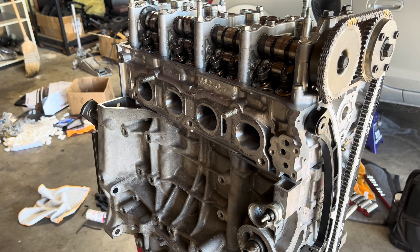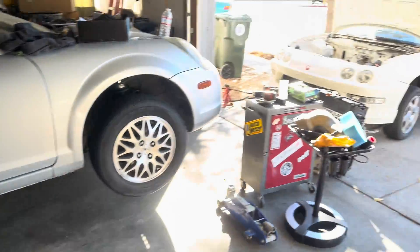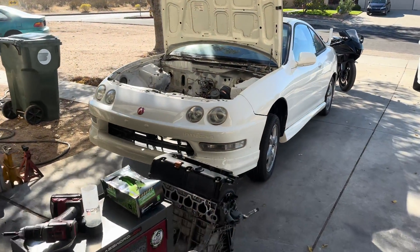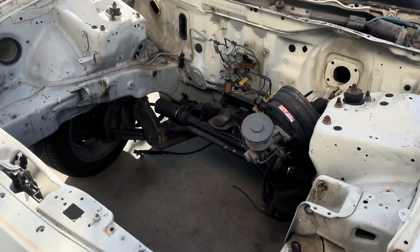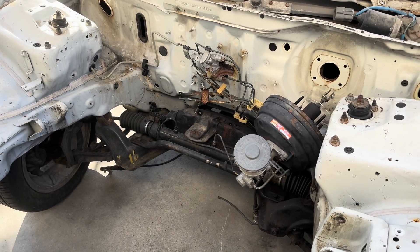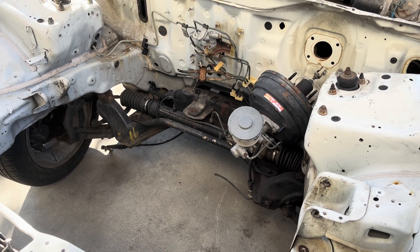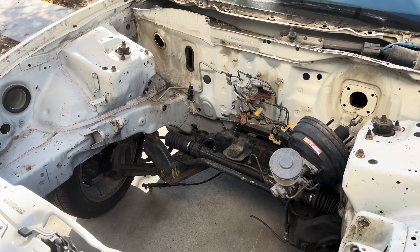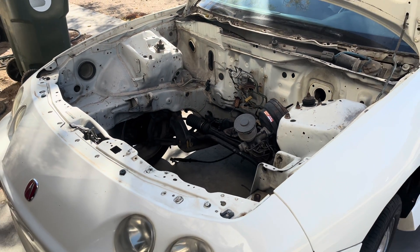All we've got to do now is get the clutch, flywheel, and transmission, then finish up the bay — which we'll be doing next video. We'll get it all painted up and then we'll be dropping the motor in real soon, doing the five-speed conversion kit with the pedals and everything. So stay tuned guys — if you haven't, like, share, subscribe, and comment. Let me know what you guys think. I'll see you guys in the next video.